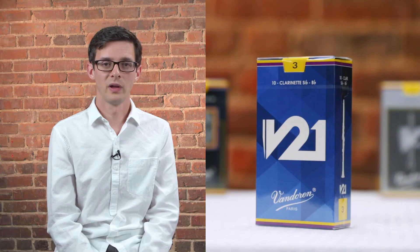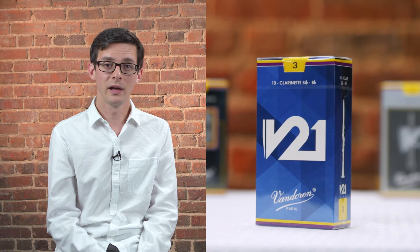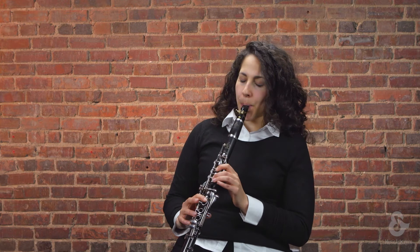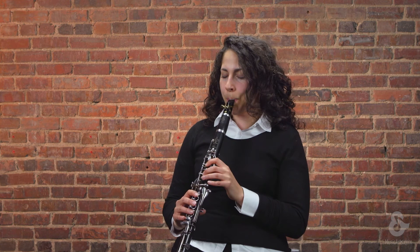The V21 is cut from the blank of the 56 Rue Lepic — so much thicker and conical shaped — and it uses the profile of the V12 reed. So what you get are the best of both worlds. The design gives you the response of the 56 Rue Lepic, but some of the warm tone colors of the V12. Here's an example to show you what it sounds like. V21s are available for Bb, Eb, and bass clarinet in a variety of strengths.